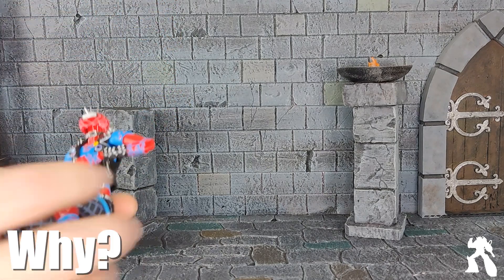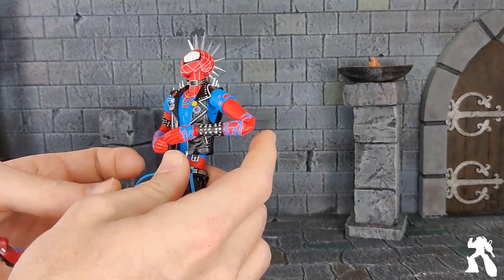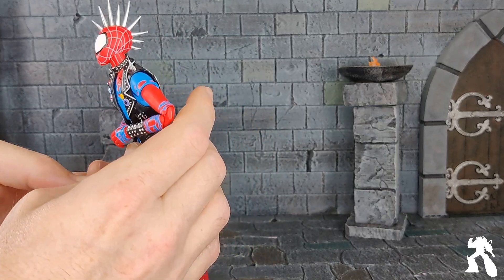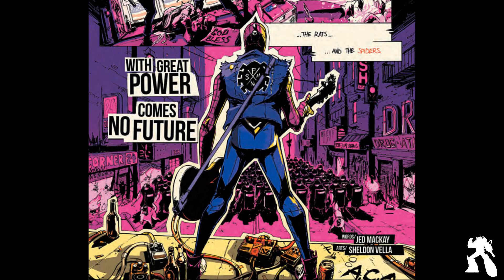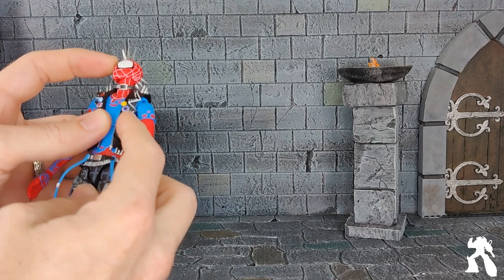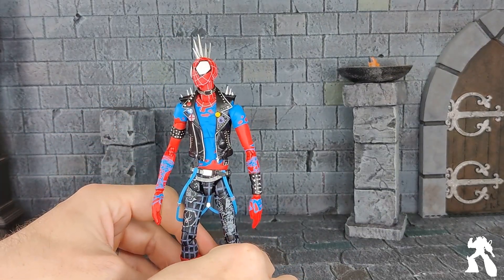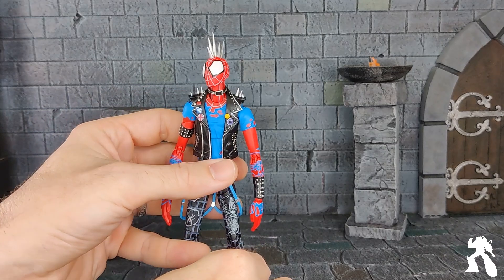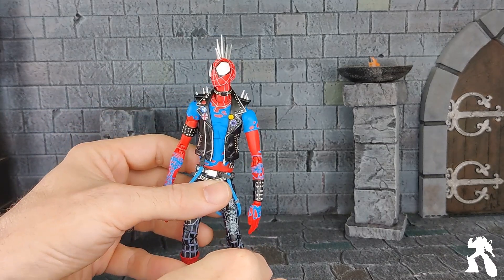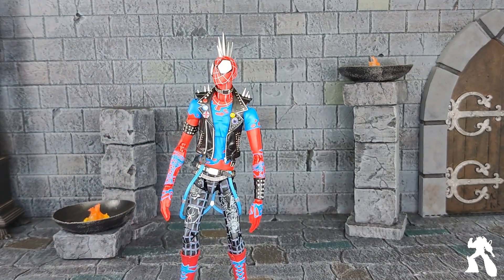I like the movie, but honestly my enjoyment of the character dates back to the original Spider-Verse comic. Two friends of mine made a Spider-Punk comic that I really enjoyed, and it was overshadowed because Spider-Gwen exists, and I became a fan of the character. I liked him when he was in the second movie.